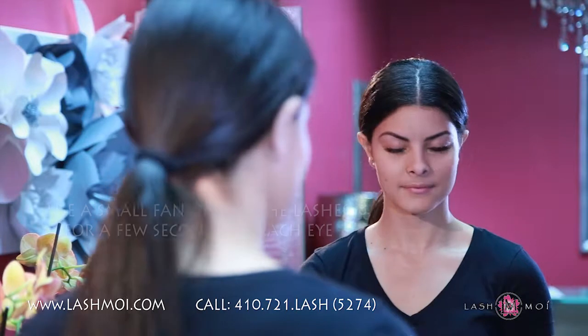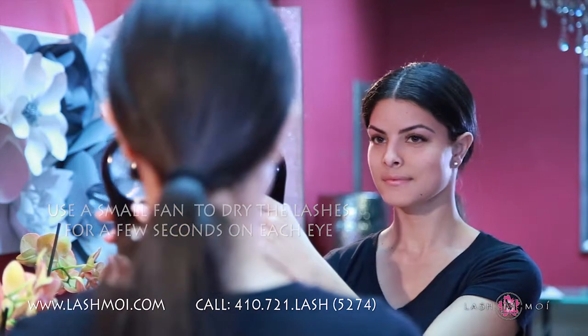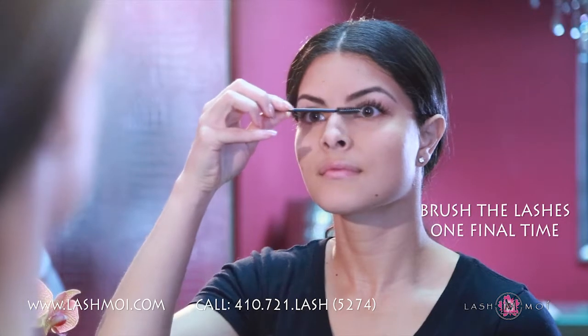To finish up, use a small fan to dry the lashes for a few seconds on each eye. If you don't have a small fan, a hair dryer on the cool setting will work just fine. Brush your lashes out one final time, and now you have fresh, clean lashes.